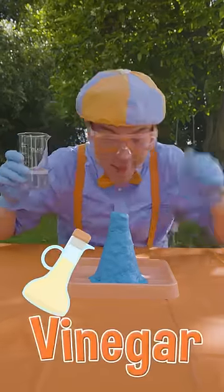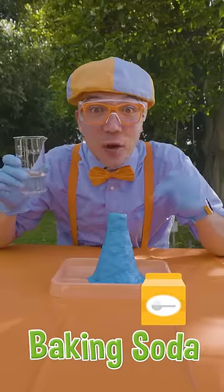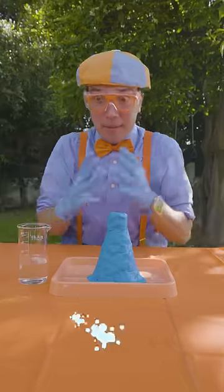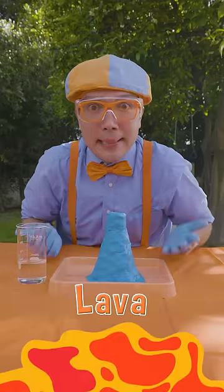I have some vinegar and some baking soda inside this volcano. That's an acid and a base. When they combine, they're going to make foamy bubbles to represent lava.